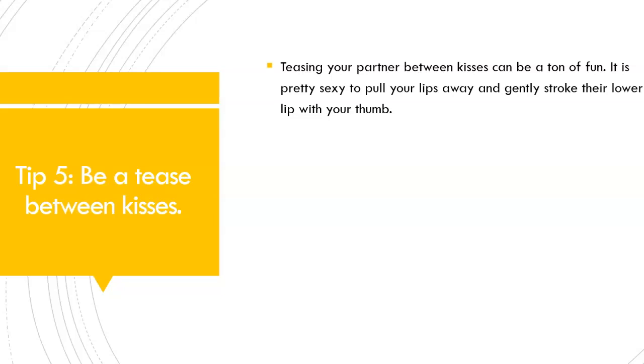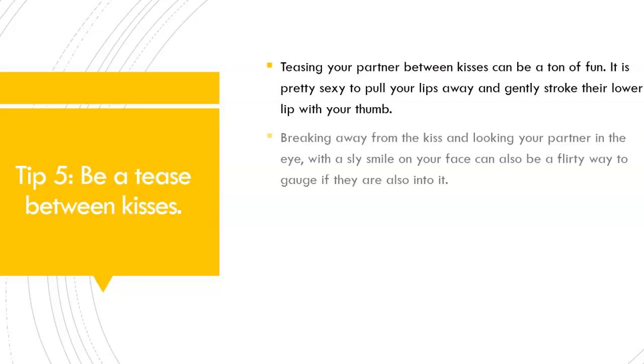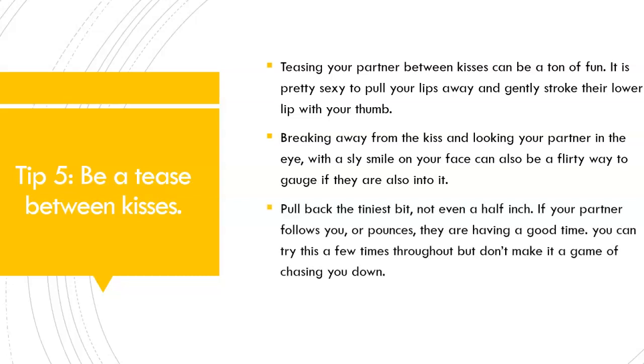It is pretty sexy to pull your lips away and gently stroke their lower lip with your thumb. Breaking away from the kiss and looking your partner in the eye with a sly smile on your face can also be a flirty way to gauge if they are into it. Pull back the tiniest bit — not even a half inch. If your partner follows you or pounces, they are having a good time. You can try this a few times throughout, but don't make it a game of chasing you down, because that can be tiring as well.